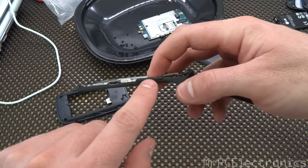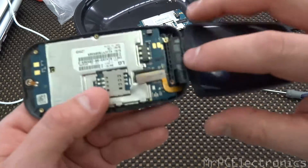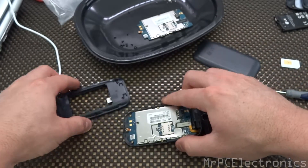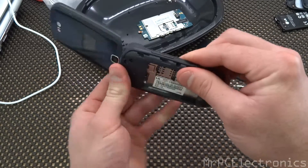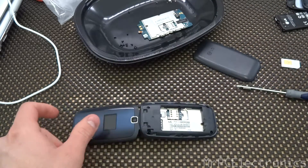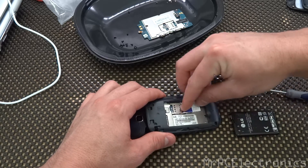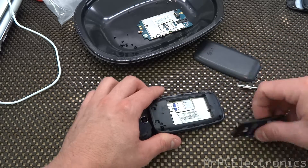And if you accidentally knocked out your volume button, make sure that's in there. Then all we're going to do is clip in this ribbon — just like that. Take the back, put it back on, and go ahead and clip it. Before we screw it in, we're just going to take a battery and actually put the SIM card in real quick just to test to make sure that it's reading the motherboard for the contacts.